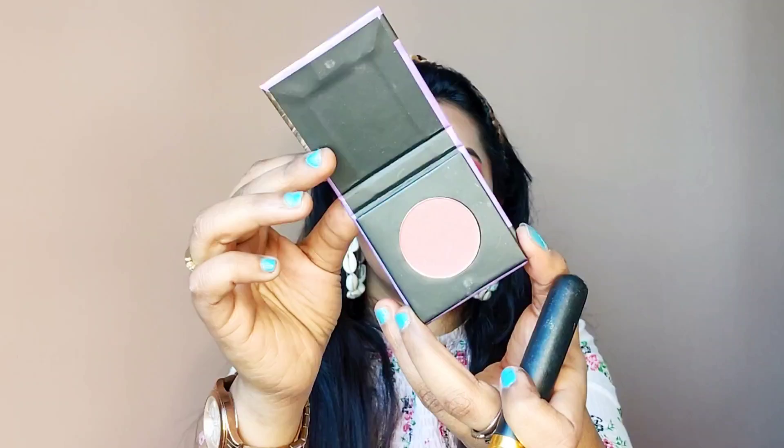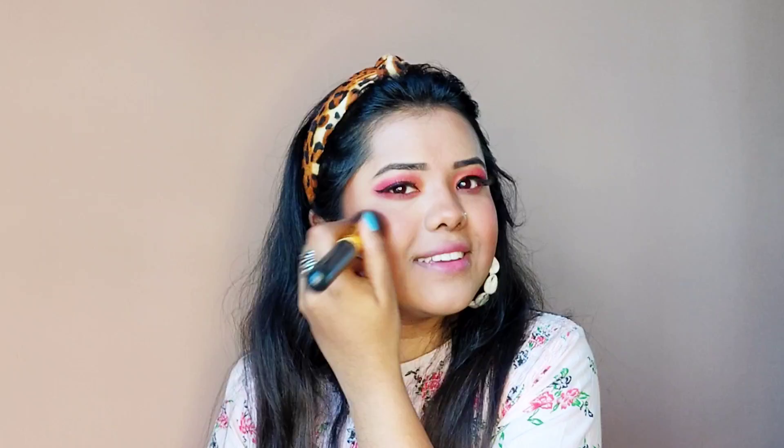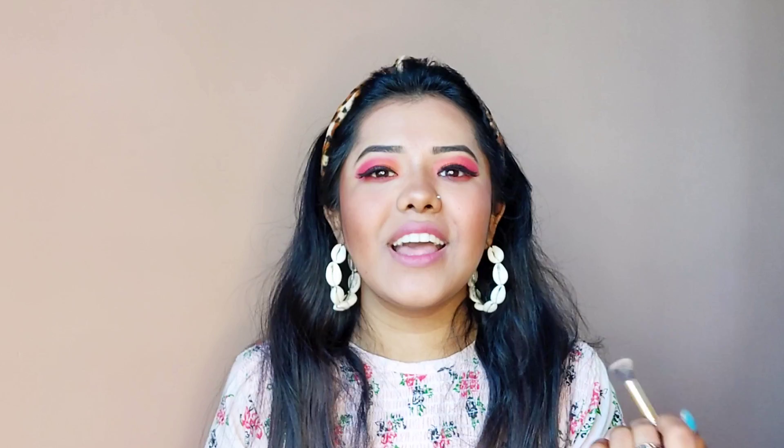Now it's blush time! I am using a Sugar Color blush and applying it on my cheeks. To lighten up my face I am using Maybelline NY Master Chrome Metallic Highlighter in the shade Molten Gold and applying it on my cheekbones and nose. Oh my god, it's looking damn nice! I never do my makeup without highlighter — I love highlighting my high points.